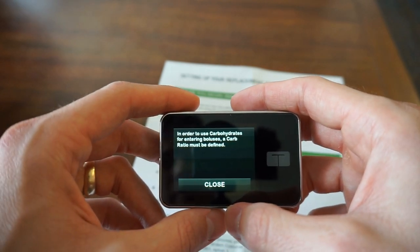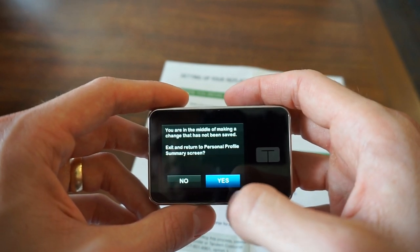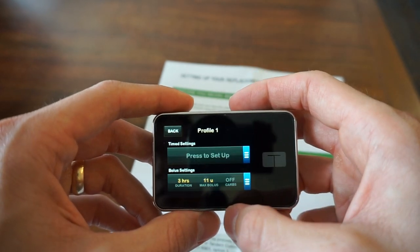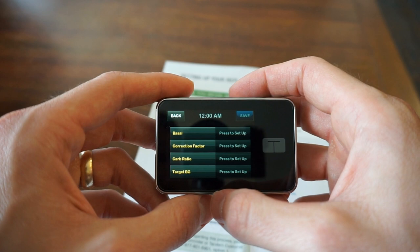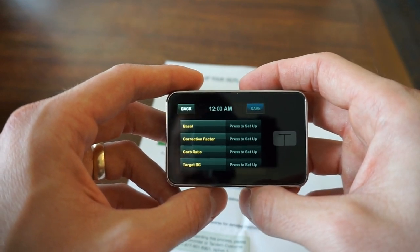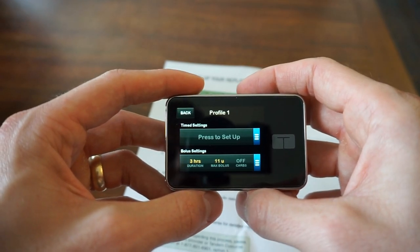For Carbohydrates: in order to use carbohydrates for entering boluses, a carb ratio must be defined. So I'm going to have to go back and save first before exiting. I'm going to have to set up the carb ratio specifically in order to have carbohydrates turned on.